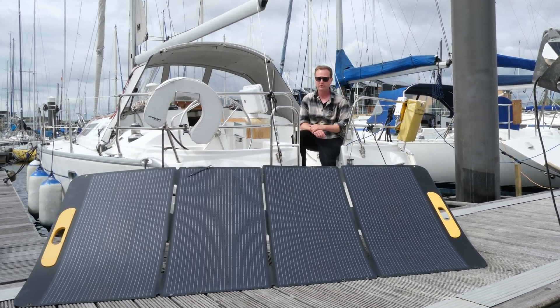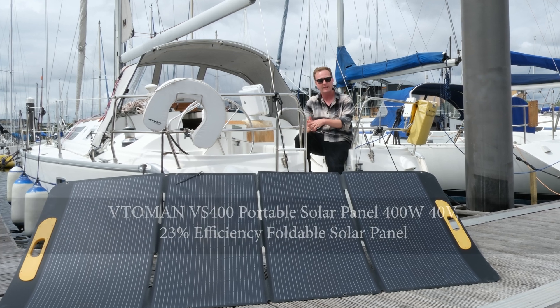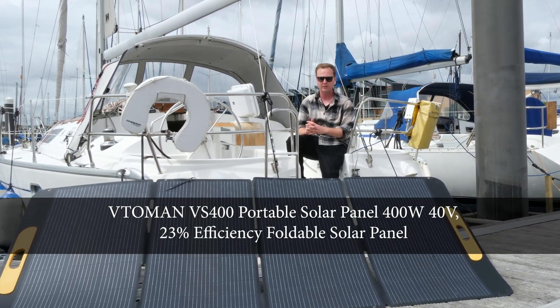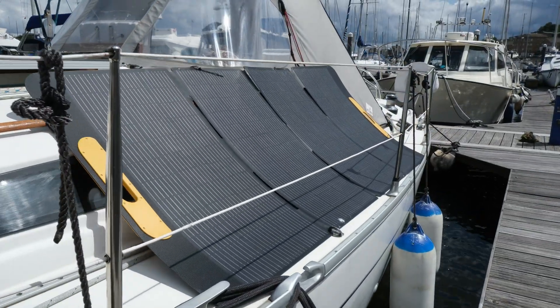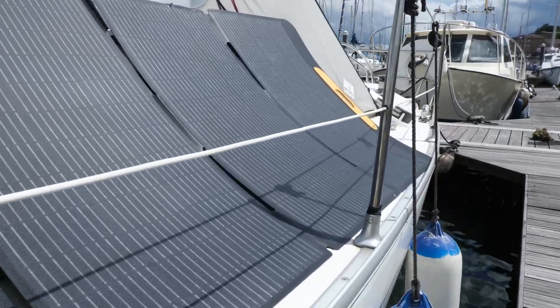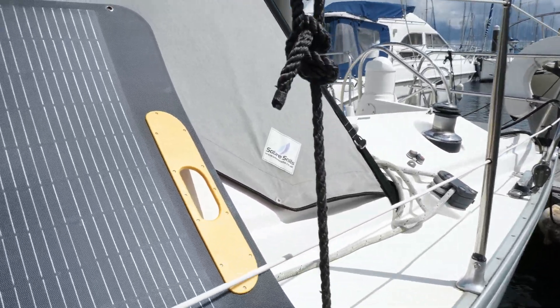I've been looking at these fold-out solar panels for quite some time and it just so happens that a friend of mine at the marina has one I can borrow for a week. This one is by Vitamon and it is a 400 watt solar panel. The video is not sponsored and I don't know anyone who works for the company — it just happens to be the one my friend had, but I've been very happy with it and I'm going to purchase one myself from Amazon.